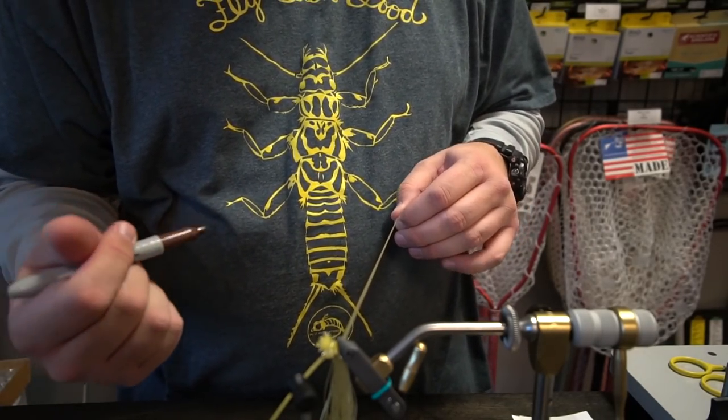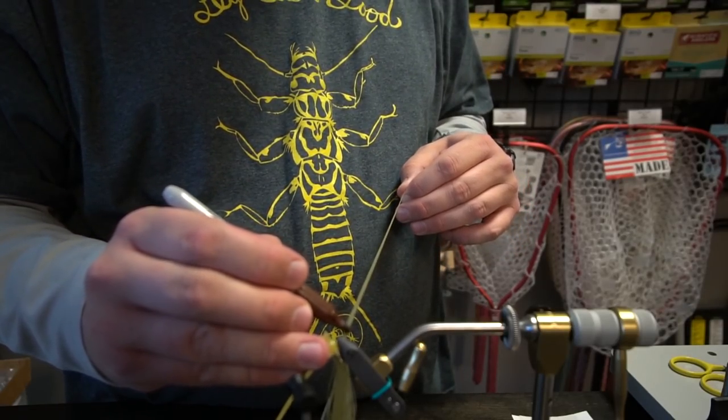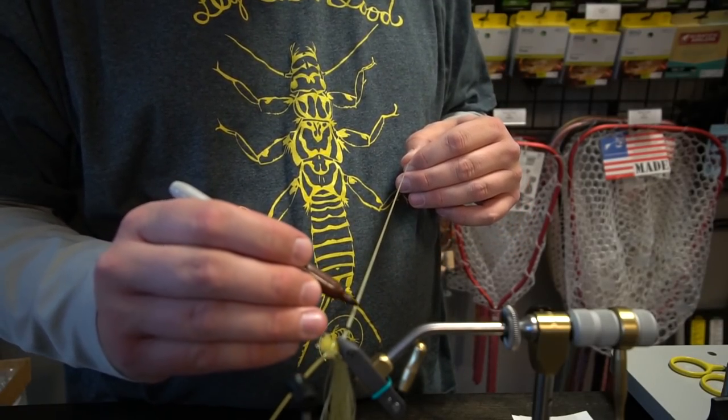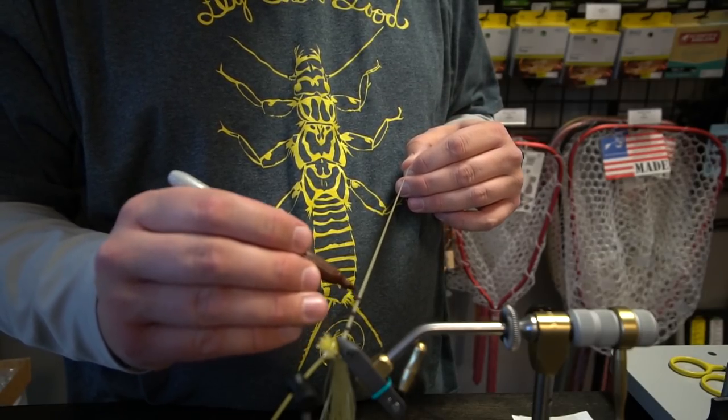Once I have them pulled tight, I'm just going to take a Sharpie. I found that Sharpie won't bleed, and you kind of rub it on top and bottom. You don't have to have your stripes super tight together.